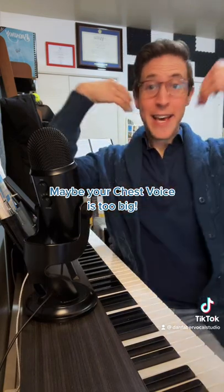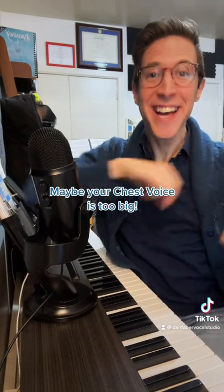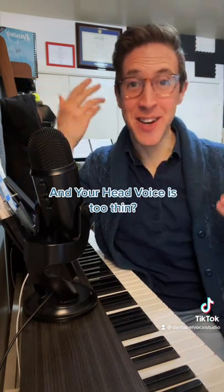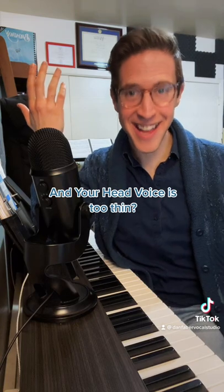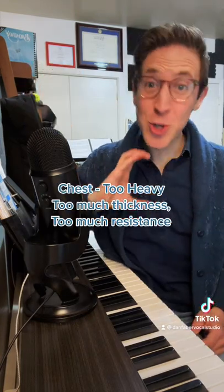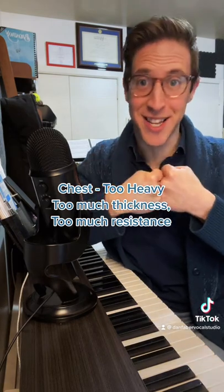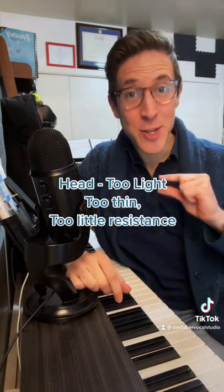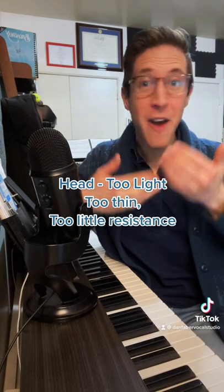Maybe your chest voice sounds like this — very heavy. And your head voice is super thin, sounding something like this. Your chest voice has vocal folds coming together very thick with a ton of resistance. By contrast, your head voice is so light — your vocal folds are very thin and barely coming together with very little resistance.